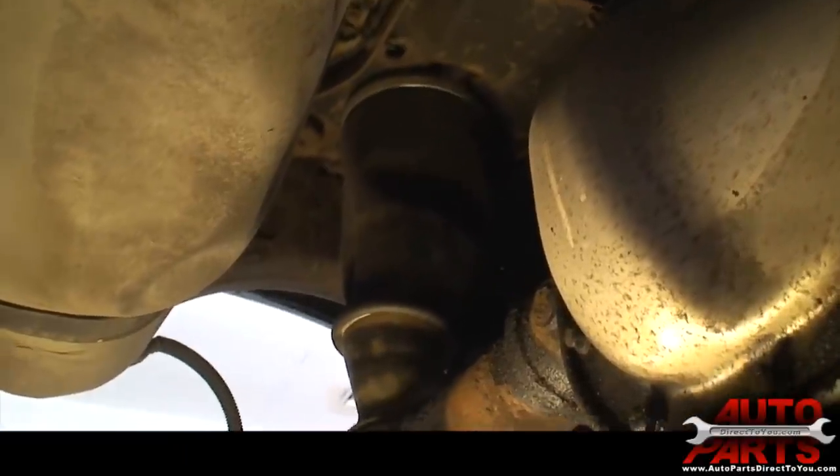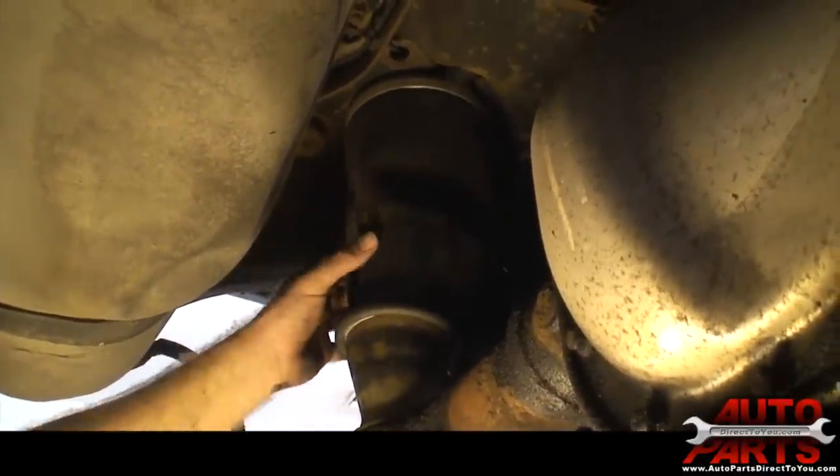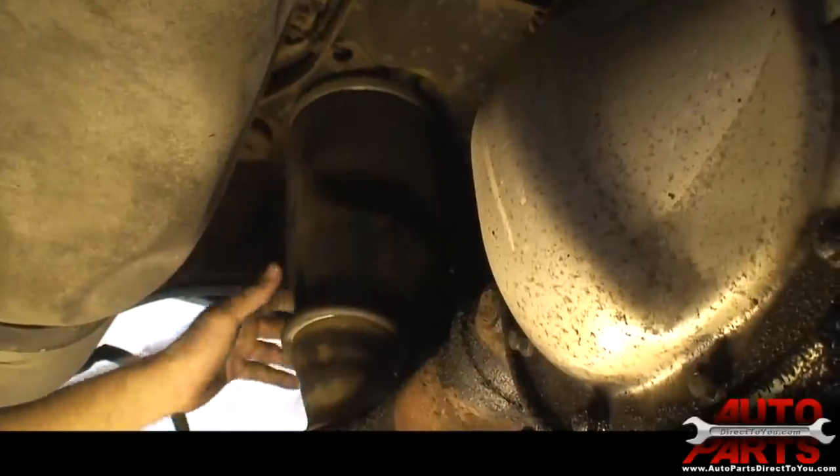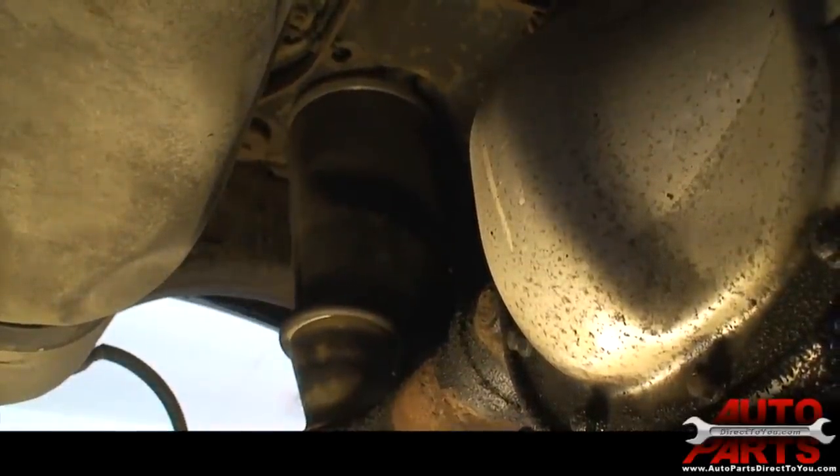We are under the vehicle now. You can see this is the old air spring — it just wasn't holding any pressure anymore. So we need to take that out.